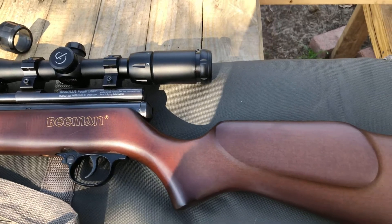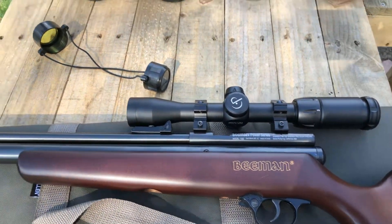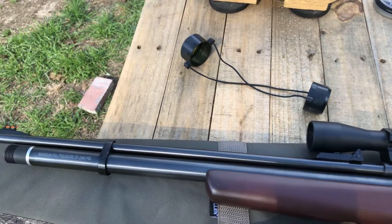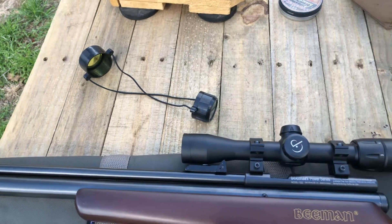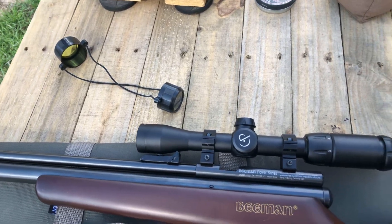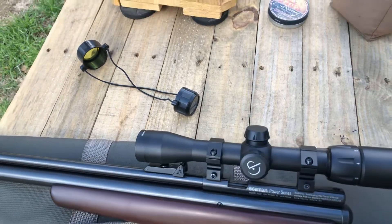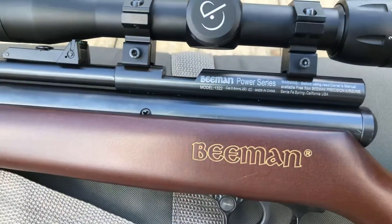The QB — model 1322 — that's what they've got in there. This is a QB Chief, or the Beeman Chief. They call it model 1322 as well.